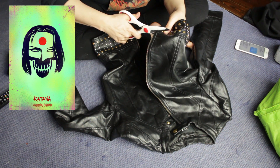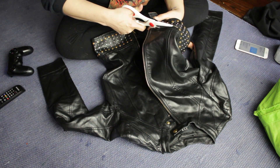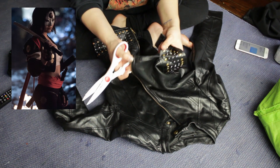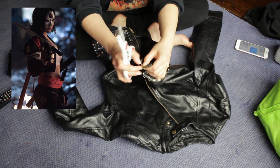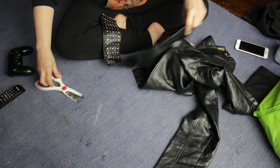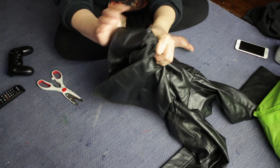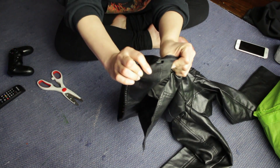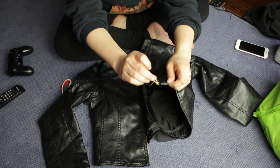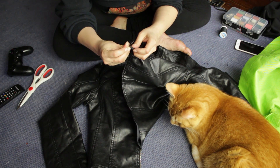This is the jacket I got for my Katana cosplay. It's a fake leather Forever 21 size small jacket that I bought for $4 at a thrift store near me. Katana's jacket is a crop top type jacket, so I'm going to cut off these studs. I'm going to cut them right underneath the seam so that I don't have to re-sew the bottom of the jacket — except for the back part that didn't have studs; I'll just give that a quick stitch up. I'm also going to sew the bottom of the zipper so it doesn't completely fall off.